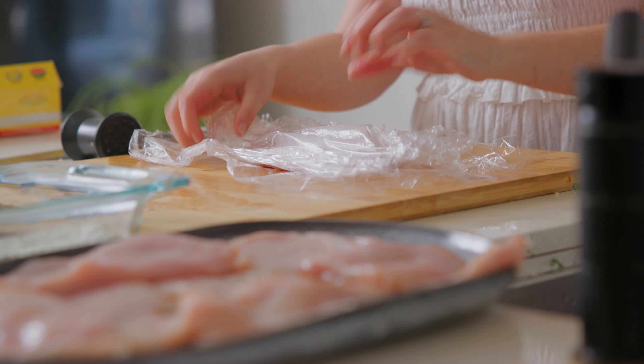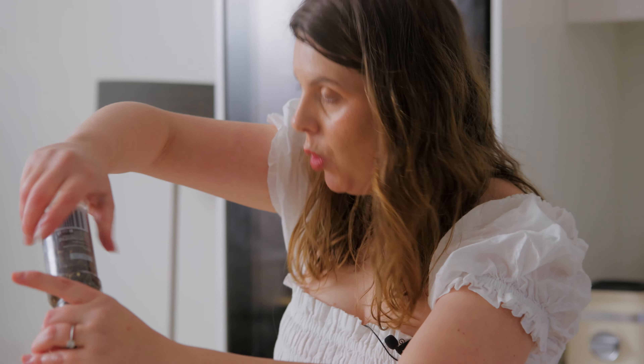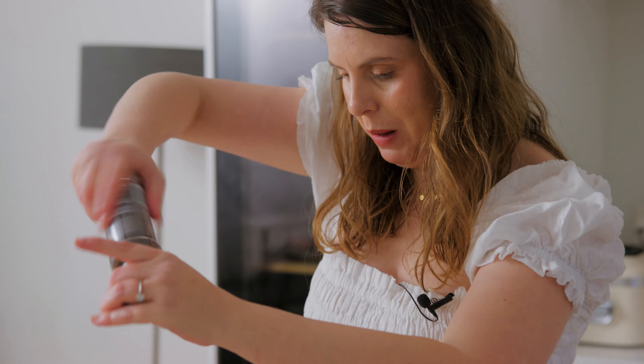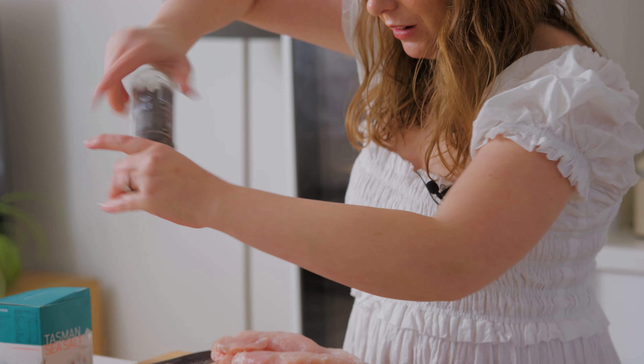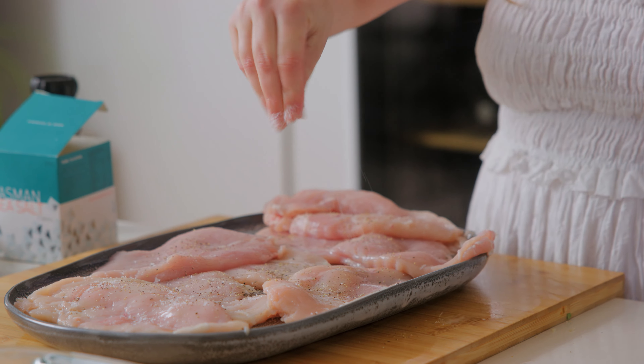That's all our chicken malleted, and I've laid it out onto a platter because I want to season it with salt and pepper. Always season your meat with salt and pepper — it's very important, otherwise it's going to taste very bland and have no flavor at all.